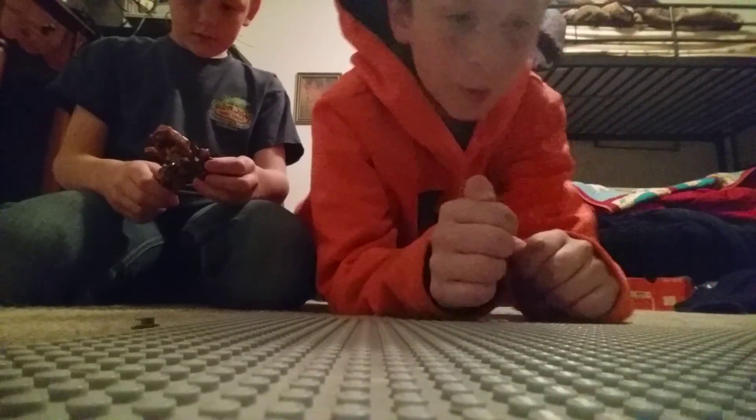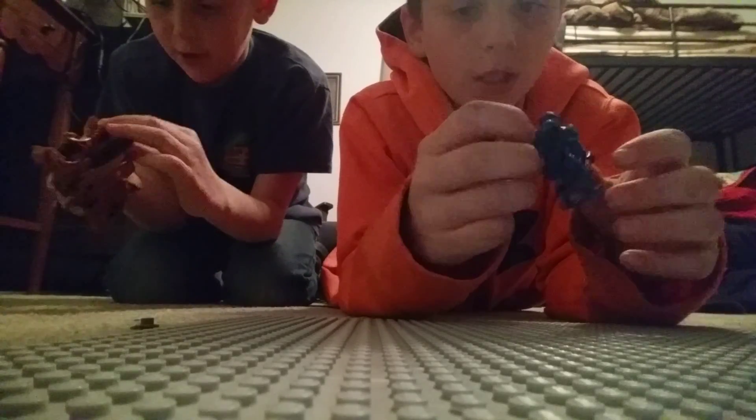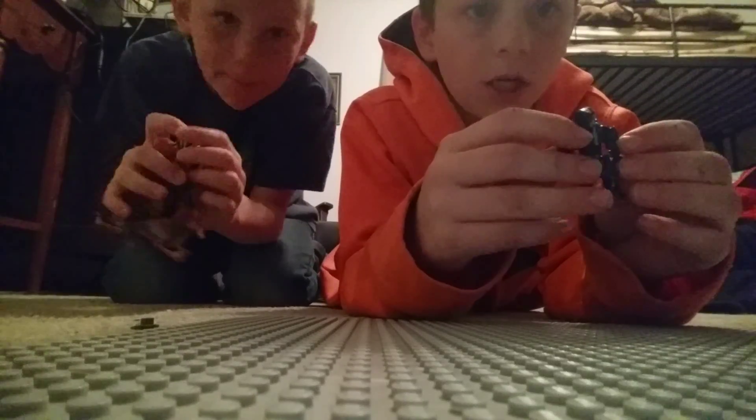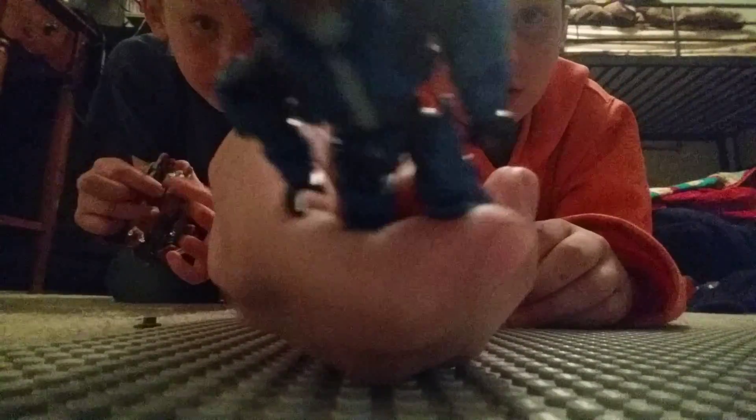Hey guys, what is up? I'm Ty, I'm Traveler Boy, and I'm here with my brother Morgan. Me and him were actually trying to make a few starter stop motion videos with my Halo guy.